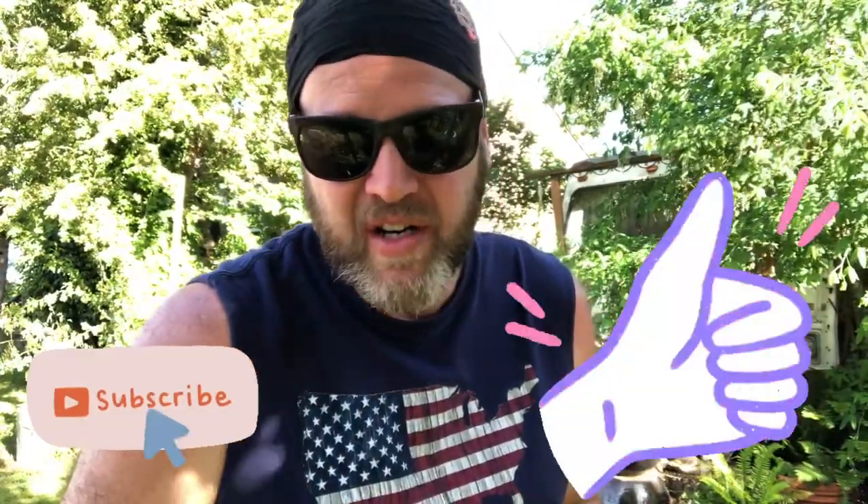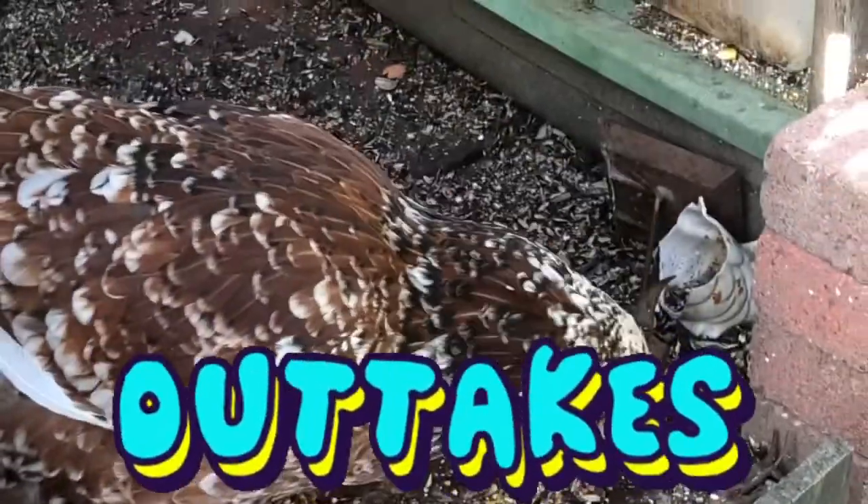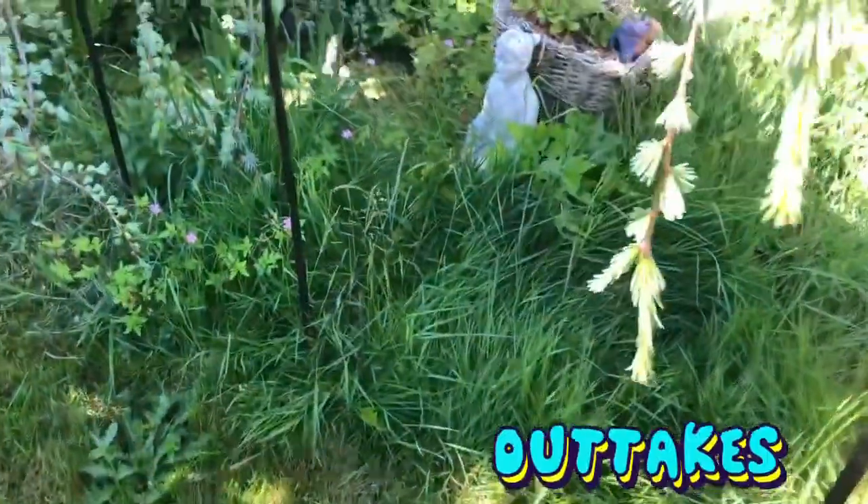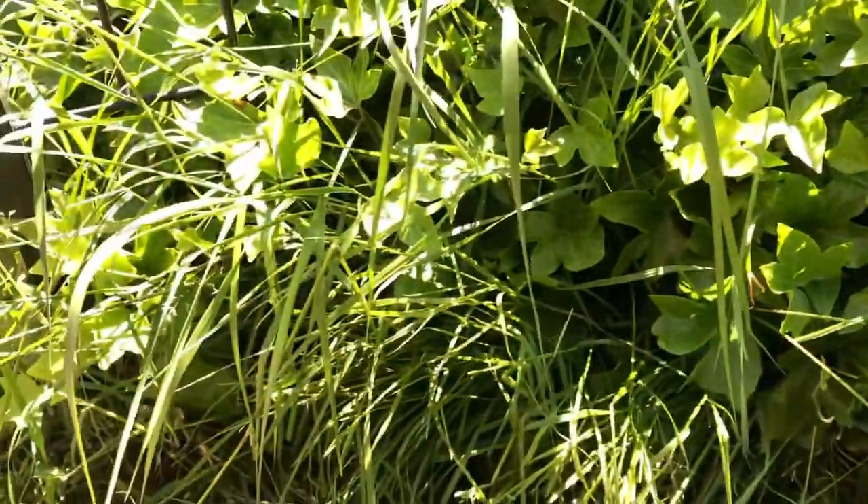If you found this video helpful, you know what to do — subscribe, like, do all the stuff. Broke down weed eater, the struggle is real, people. I tell you what, the suffering continues.